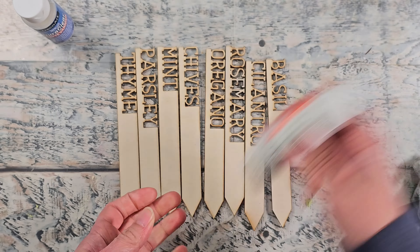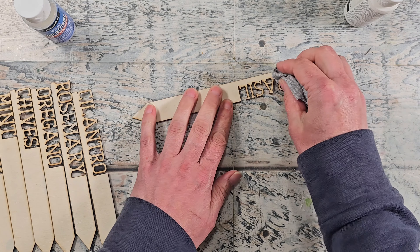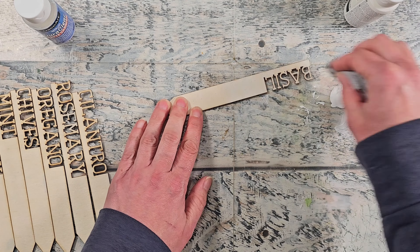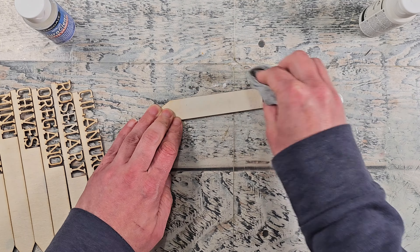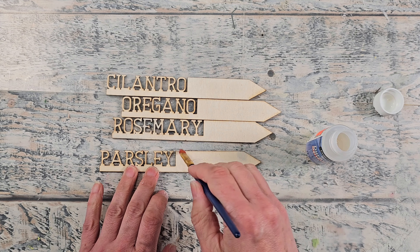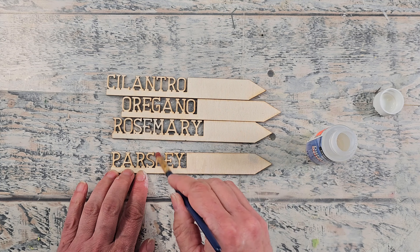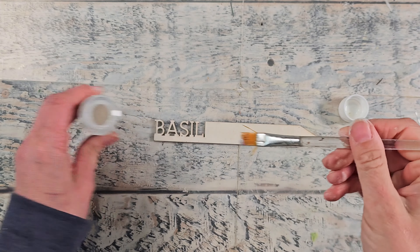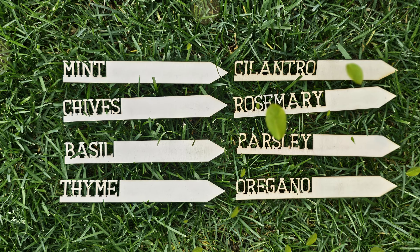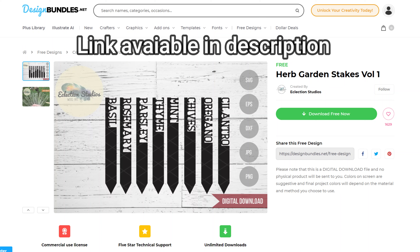I wanted to try using some vintage whitewash effect from DecoArt on just a few of these — I wanted to see how well it would look and I really like the effect. So I left some plain and I'm just using a rag to apply the vintage whitewash on the others, giving about two coats and then setting them aside to dry. You can see the difference between them. For the ones I didn't whitewash, I'm going to use my varnish and seal them all up because this is wood. I don't know how long they will last outside without being all sealed up, so I wanted to be proactive and help keep these lasting for the season. They turned out really well — this is such a pretty set, and I want to thank Design Bundles for providing this design for free.